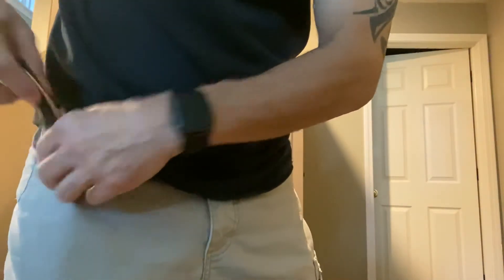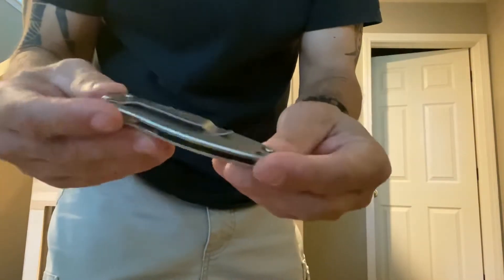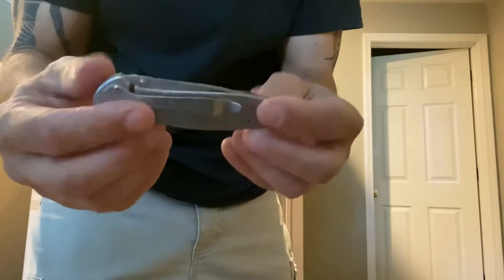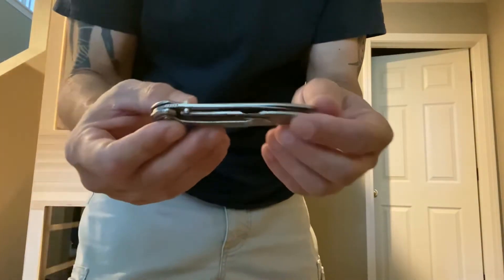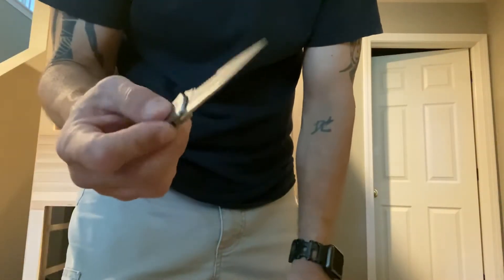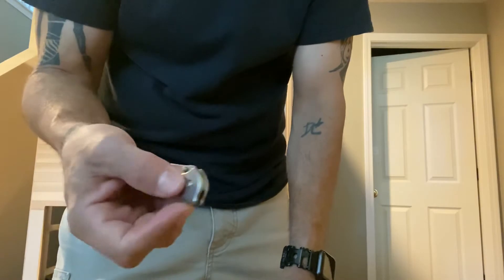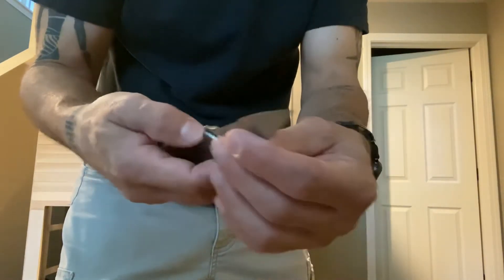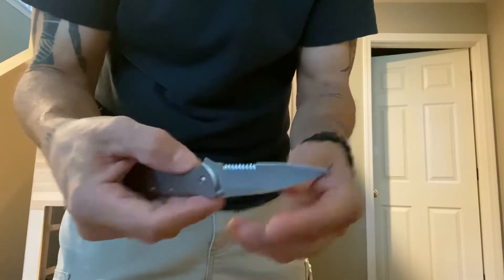I'll tell you what I think is the best bang for the buck. As far as your department store quality — Kershaw, which is not cheap, but stuff you can buy at Gander Mountain, Meijer, Walmart, and so forth. This is a spring assisted Kershaw Leek, a little bit slippery, but all you do is hit the little lever and it's spring assisted. Now in some states, spring assisted or fully automatic may not be legal, but still a great knife that's super cheap.